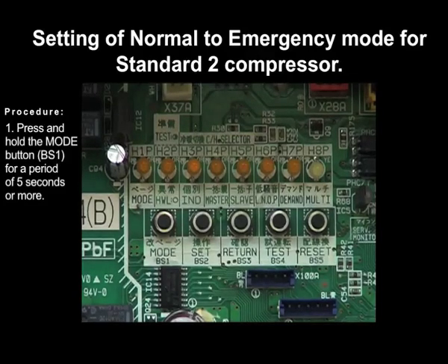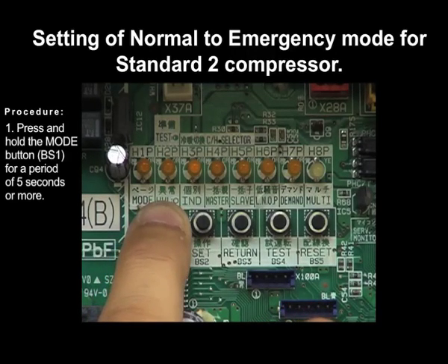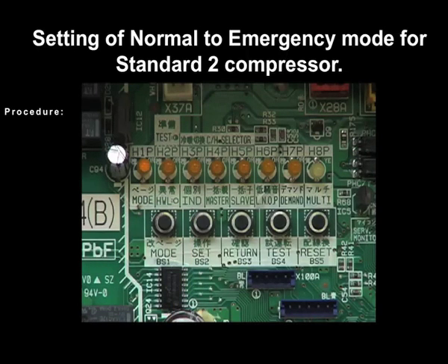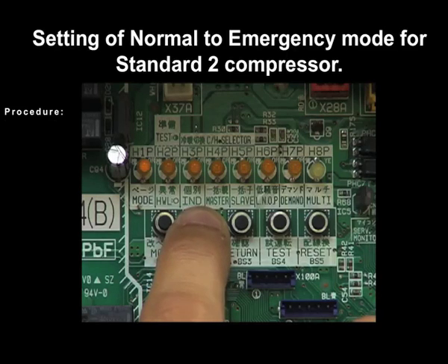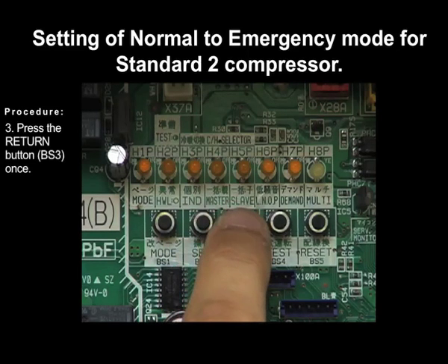Press and hold the mode button for a period of 5 seconds or more. Press the set button BS2 19 times. Press the return button BS3 once.